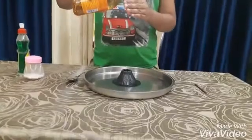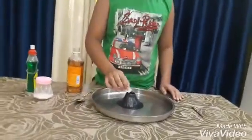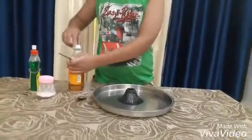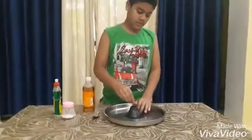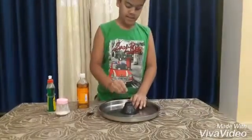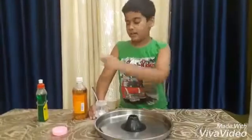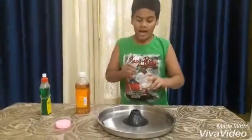Now we're going to add the vinegar — it's around one teaspoon — and before adding anything we're going to stir. Yeah, that's done. Now after adding the dishwashing liquid and the vinegar, we're going to add around half a teaspoon of the baking soda.